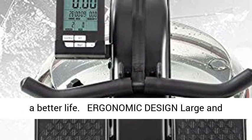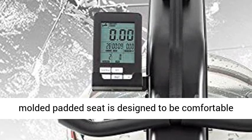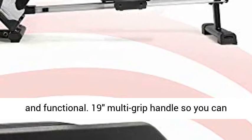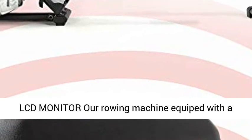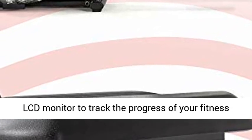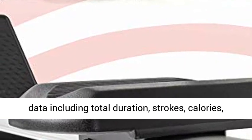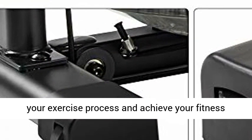Ergonomic Design: The large molded padded seat is designed to be comfortable and functional. The 19 multi-grip handle lets you adjust hand positioning with ease. A Large LCD Monitor is included to track the progress of your fitness data including total duration, strokes, calories, distance, and heart rate, which helps you monitor your exercise process and achieve your fitness goal.